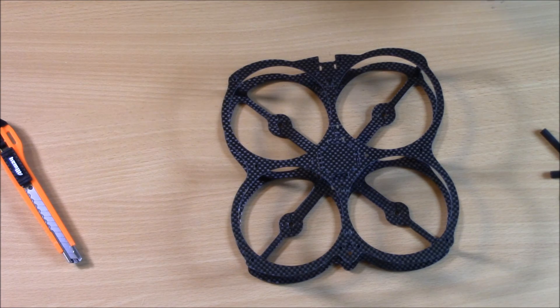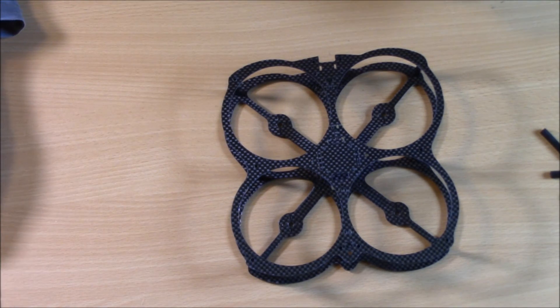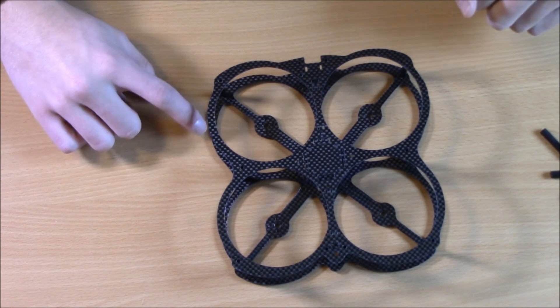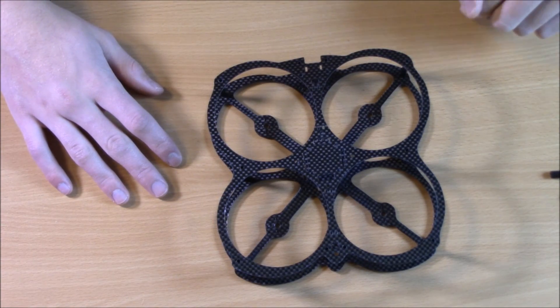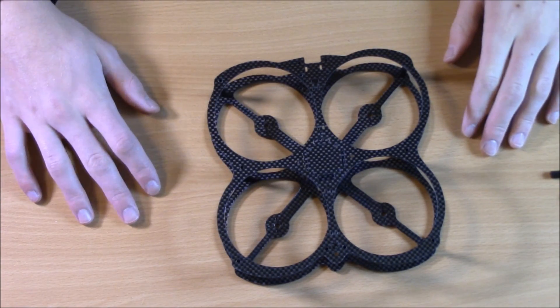Most frames don't come with instructions, so you'll just have to go for it — but you can usually use the provided picture to make it work. Thanks for watching video one of the how-to build an FPV drone series. If you have any questions, leave them in the comments below. Make sure to subscribe, like, comment, and share if you found this helpful, and check out the other videos in this series. Thanks for watching — see you in the next video!